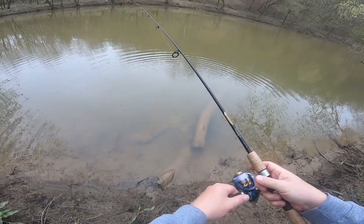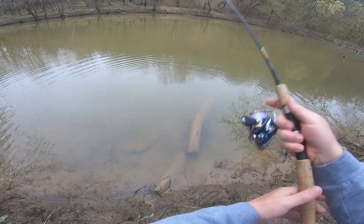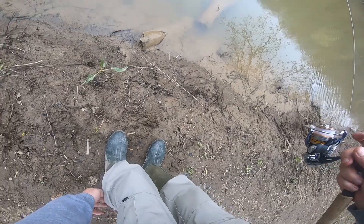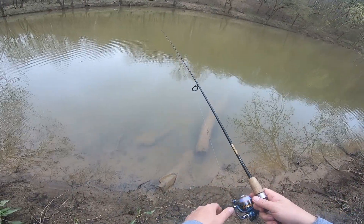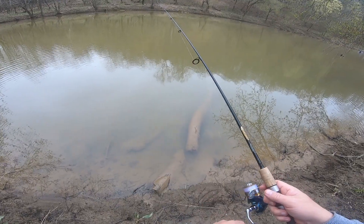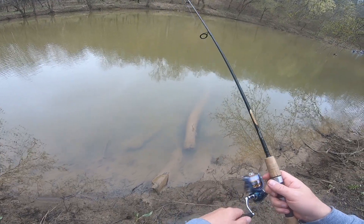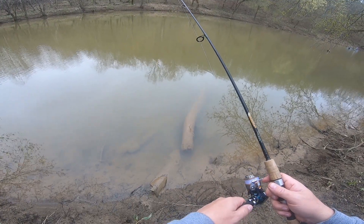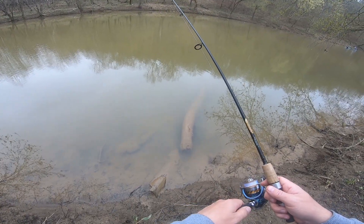So one thing you can do if those fish kind of quit biting on you is to change colors, and that's what I've done here. That last fish I caught was on a blue chartreuse jig. Sometimes just changing that color can get you a few more bites out of a school if they're there. Sometimes they get tuned in on the color you're throwing, so just make a color change and see if you can't catch a few more fish.